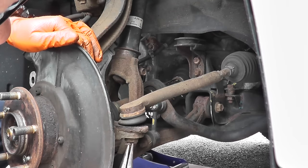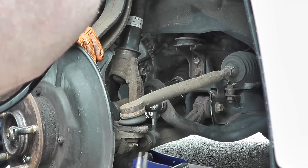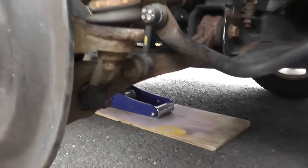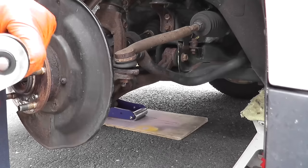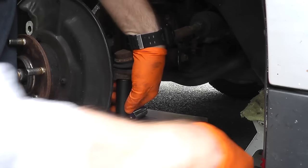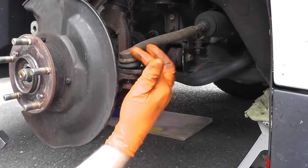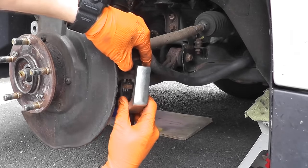Now we need to remove the steering tie rod — again, there's a cotter pin. I just hit my first roadblock: the cotter pin completely snapped off on the front and also on the back, so we'll need to drill this out. On the bottom here, this is a 17 millimeter. As before, you can hit right here with the heavy hammer — you don't hit the tie rod itself, you want to hit the housing — or you can use one of the service tools.